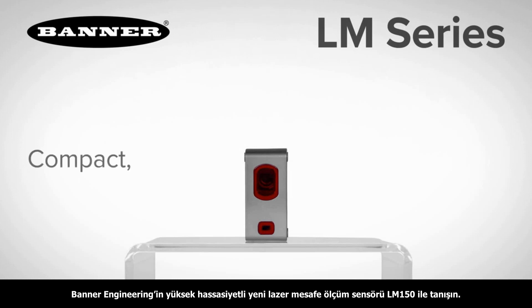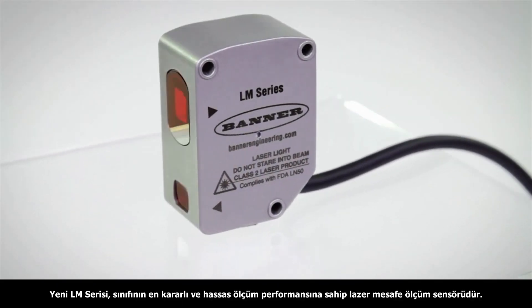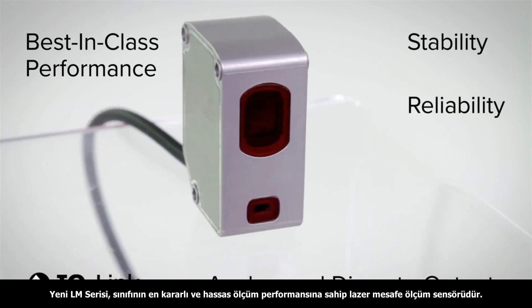Introducing the new LM150, a compact precision laser measurement sensor from Banner Engineering. The LM series of laser sensors offer best-in-class performance with increased stability, reliability, and precision.